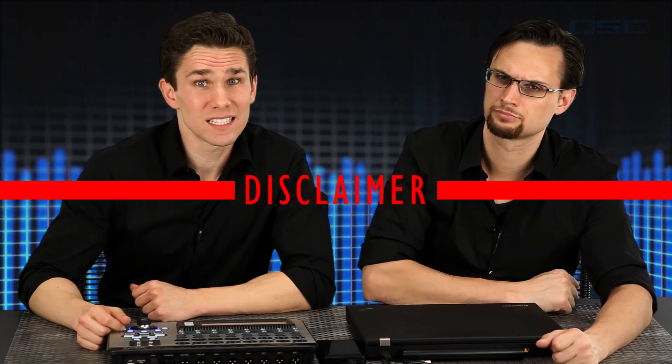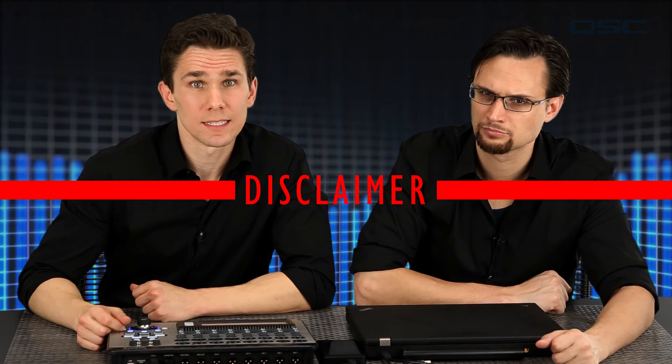Our last bit of advice is actually a serious disclaimer: mixing on your TouchMix recording is highly addictive. You may start off with just wanting to do a quick mix of last Saturday's gig, but before you know it, you get wrapped up with experimenting and perfecting and fine-tuning your mix for hours. So don't say we didn't warn you. Thanks for watching — we'll see you next time.